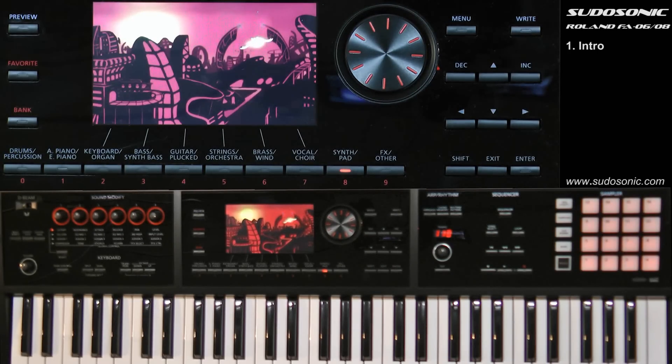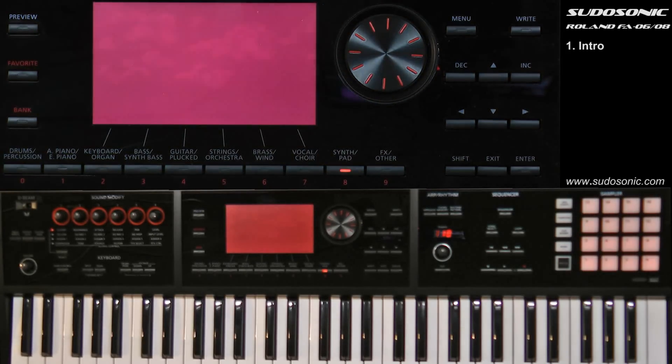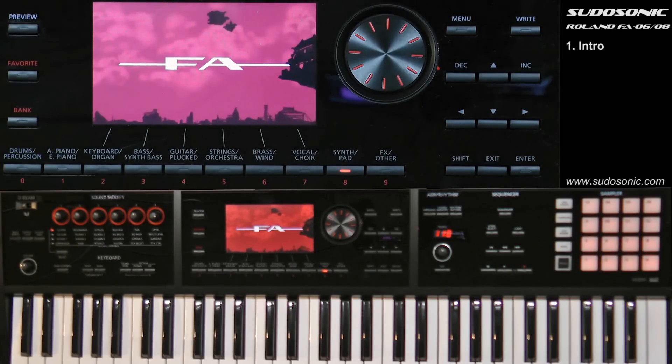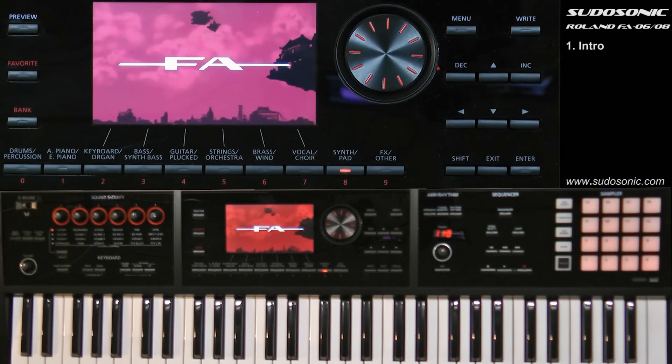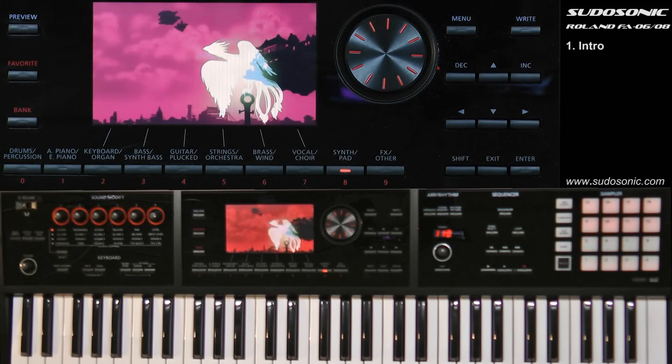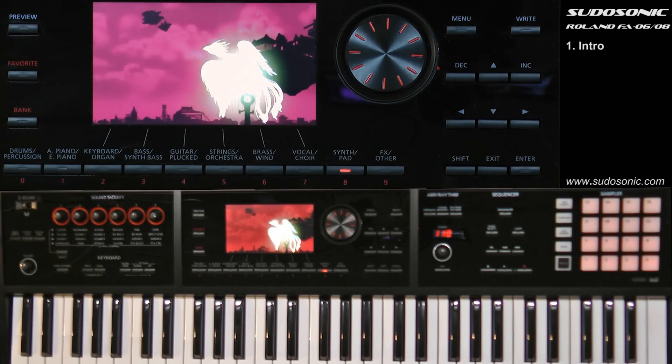Roland's not really known for introducing keyboards that have color LCDs at this price point. The technology and availability of bringing something like this to market made it a perfect time for this keyboard to be released.